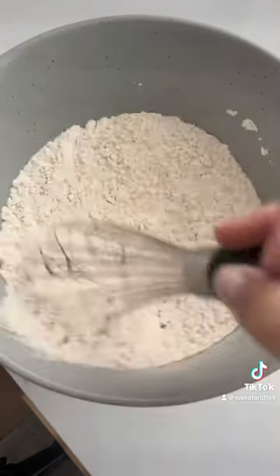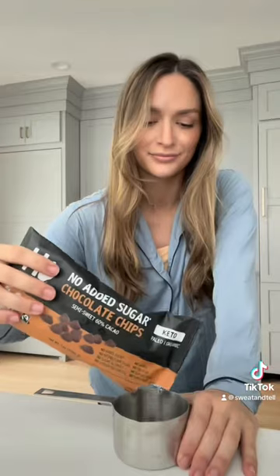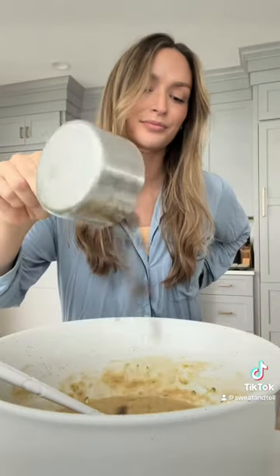I used one full zucchini grated, mixed the wet and dry ingredients separately before combining, and then a quick 20 minutes in the oven and they're ready to enjoy.